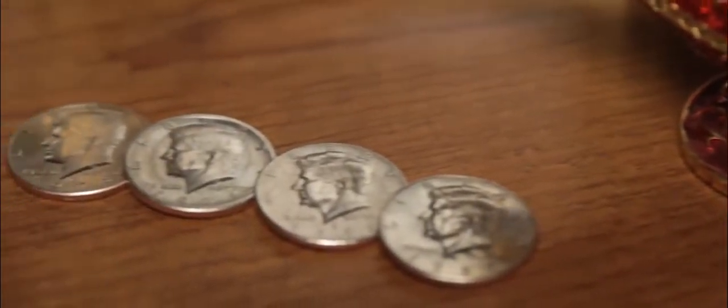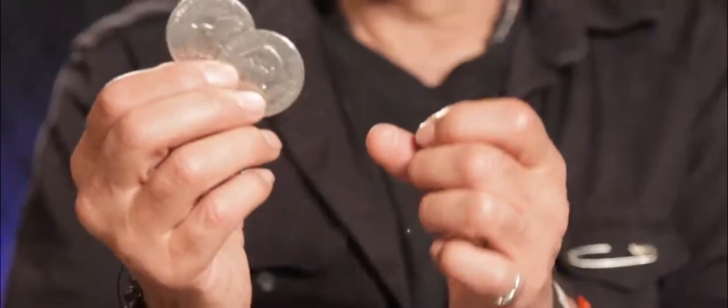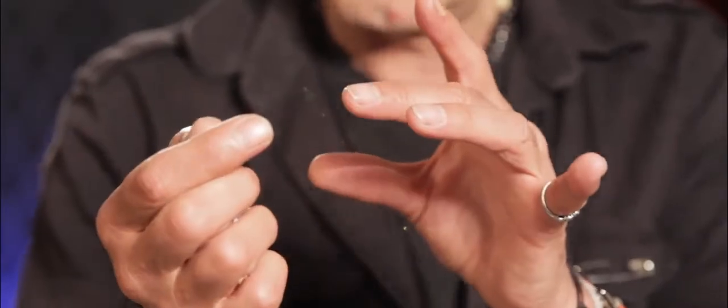RPR Magic Innovations presents the Symphony Coins. Produce a coin out of midair, then a second coin, then a third coin, then even a fourth coin. What's amazing about these coins is they can vanish as quick as they appear.